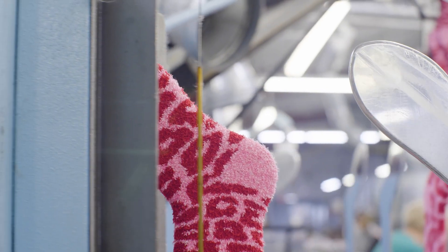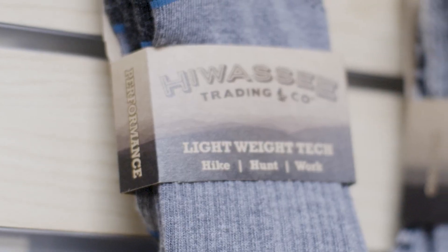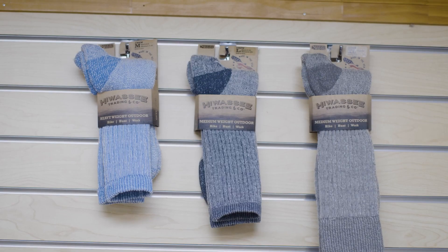Then we board it. When we say board it, we put it on a board that goes in a heat chamber. A sock looks much better hanging on the wall if it is smooth and not wrinkled up.